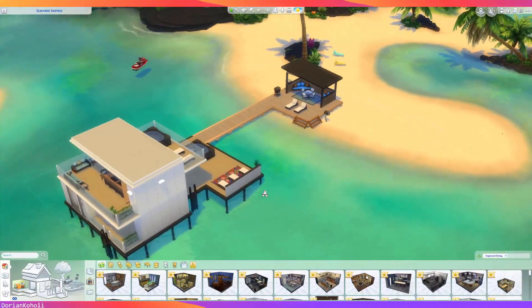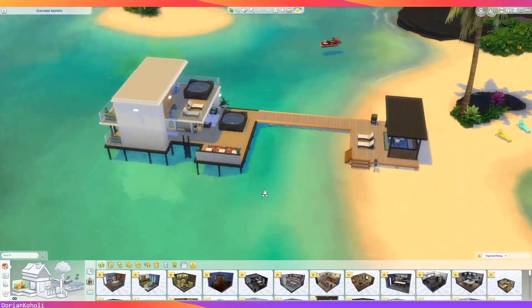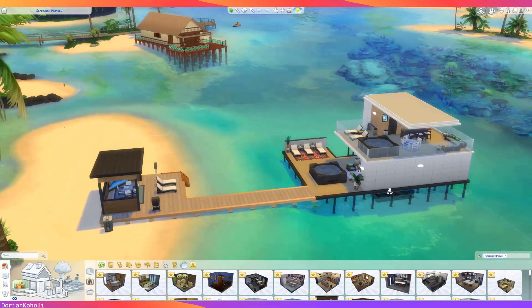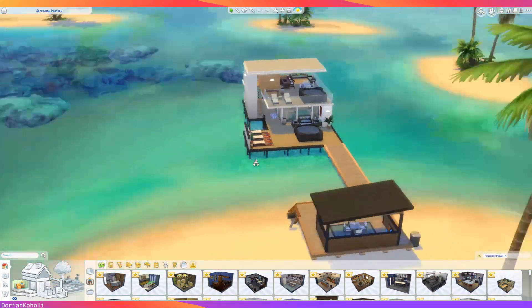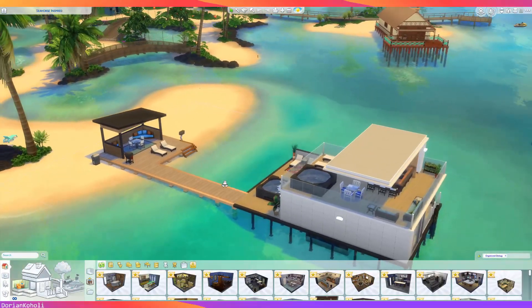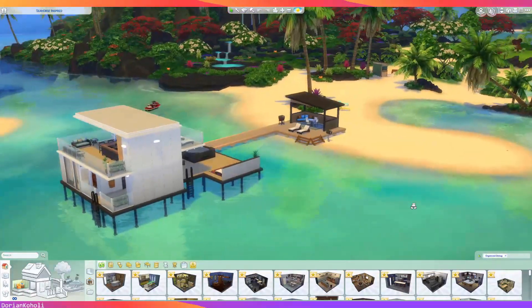I'm back for the final review of the Seahorse-inspired houseboat. I know I've called it a boathouse interchangeably through the video — I think they are two completely separate things, but for all practical purposes it's a houseboat. I know it ends up being on posts, but we did the best we could with it. Here is the final structure of the houseboat itself.